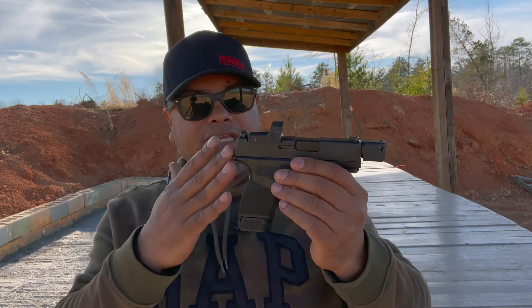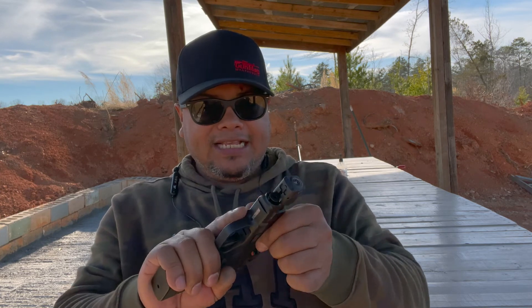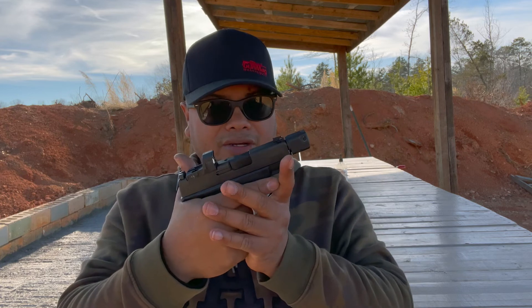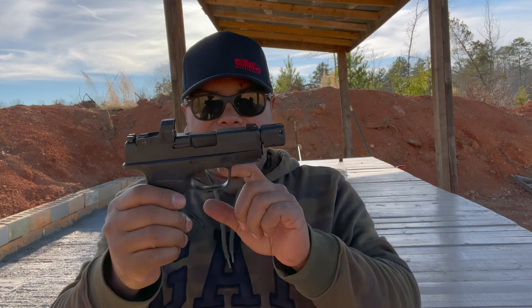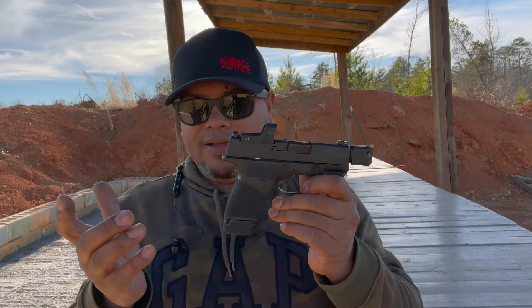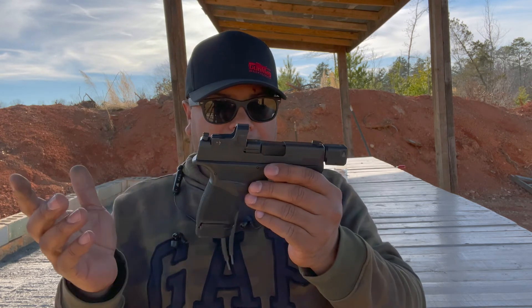Price is going to range. You can get the FDE as well, which I like the FDE better, but everybody's got their own preference. The serrations are not too deep, but you can still rack and manipulate the gun and do your press checks. As far as the gun goes, it fits real well. There is aftermarket trigger support — I think Apex makes one, if I'm not mistaken — an aftermarket trigger for the Hellcat.